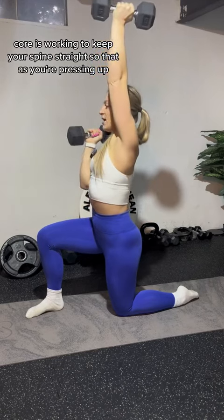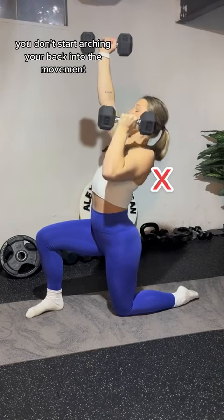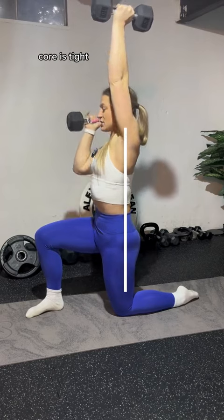As you're pressing up, you don't want to start arching your back into the movement. Tailbone is slightly tucked, core is tight.